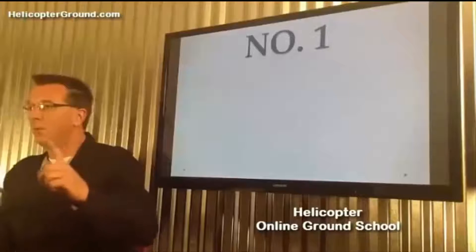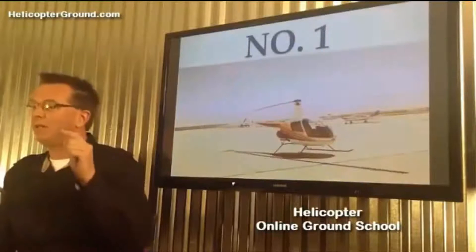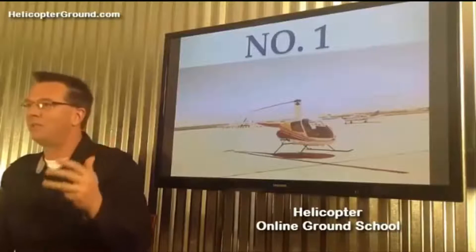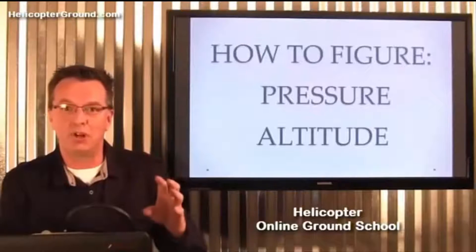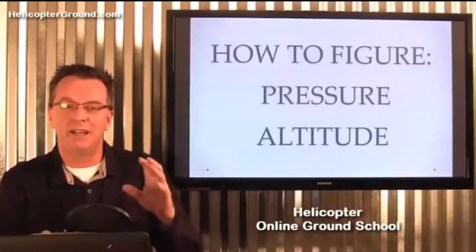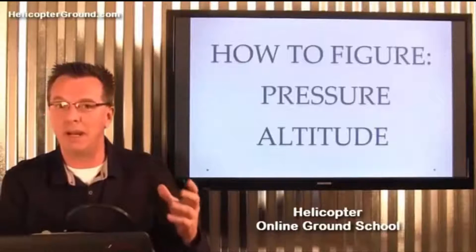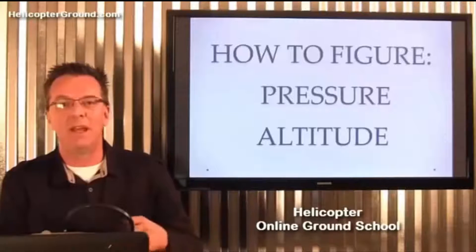Number one was my very first student that I ever sent for a checkride, and it was in a Robinson helicopter. These three failures are one in a Robinson, one in a Schweitzer, and one in an instrument checkride. This first gentleman was an airplane CFI — a really sharp individual, really well prepared. He was busting through the oral portion and doing great, and then the examiner asked him how to figure pressure altitude by hand, and he couldn't remember.